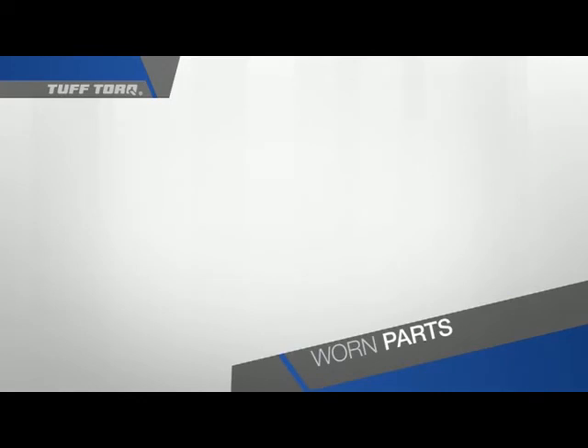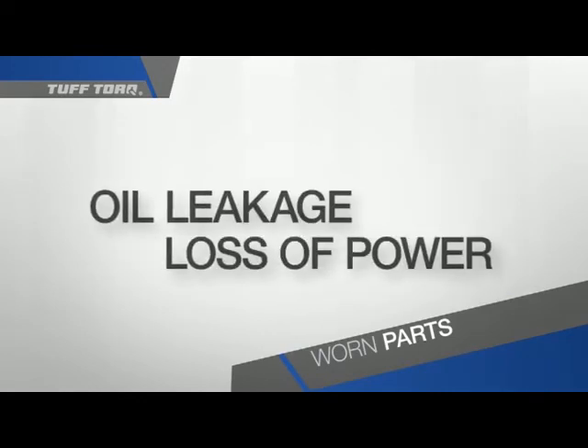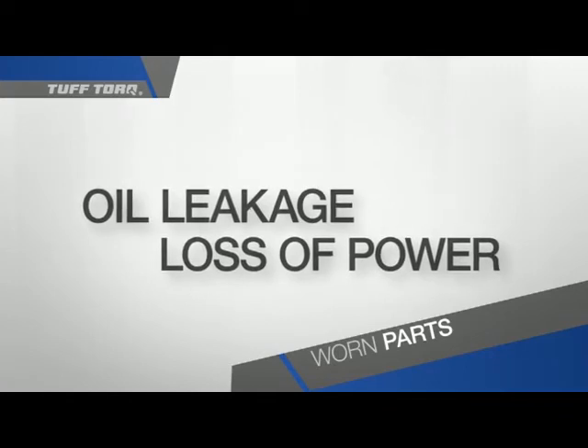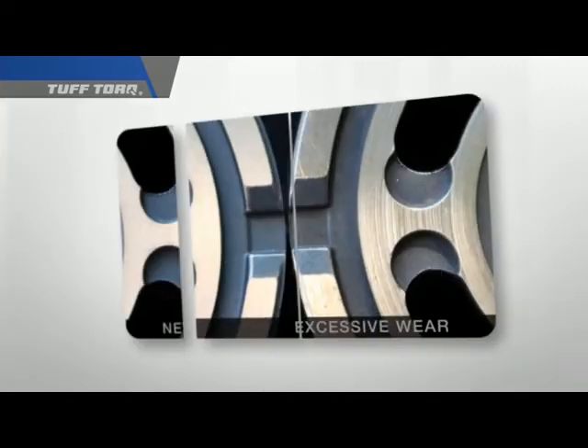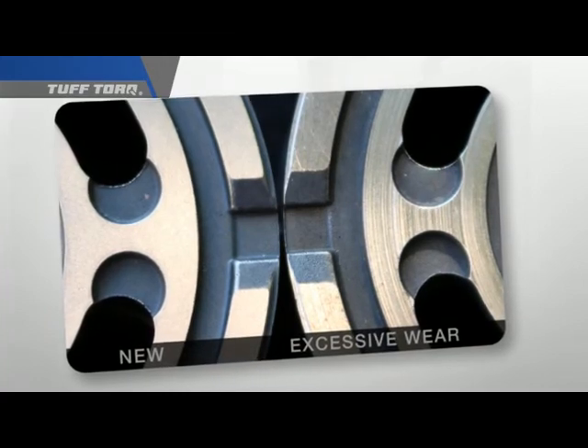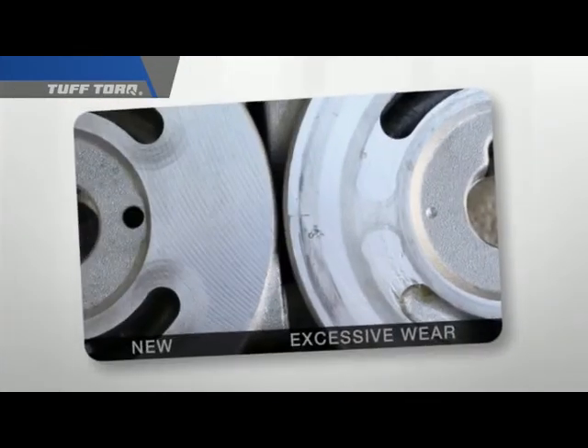Worn parts can cause excessive oil leakage and loss of power. There are two specific parts we will use as examples when troubleshooting for problems: the cylinder block assembly and the center case.